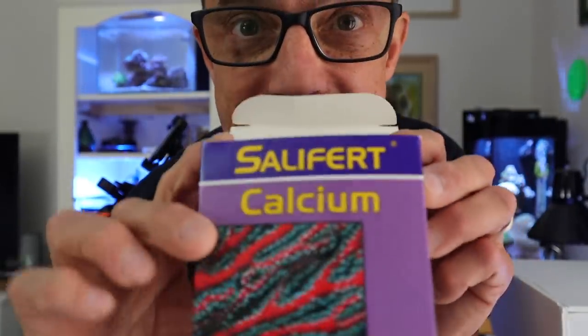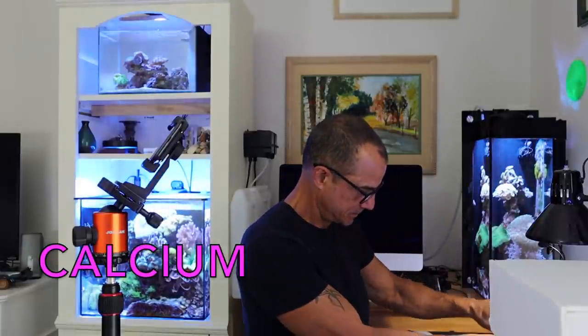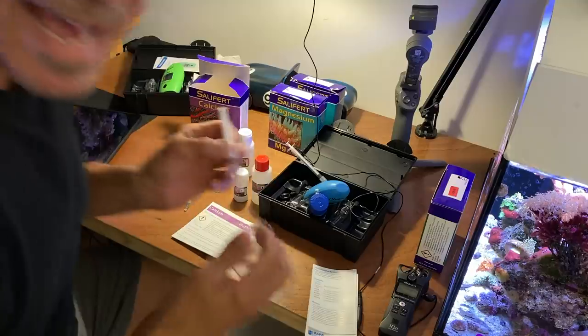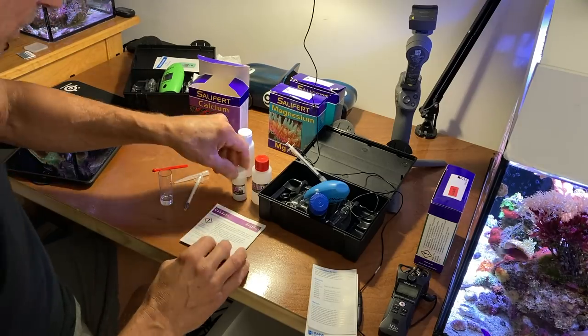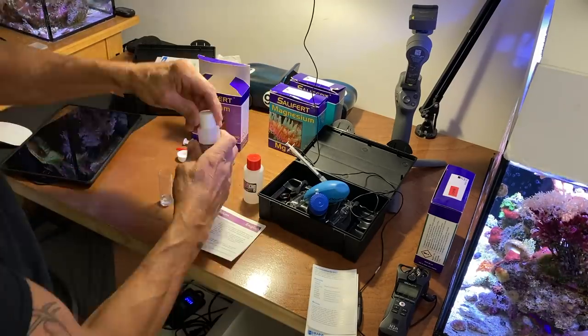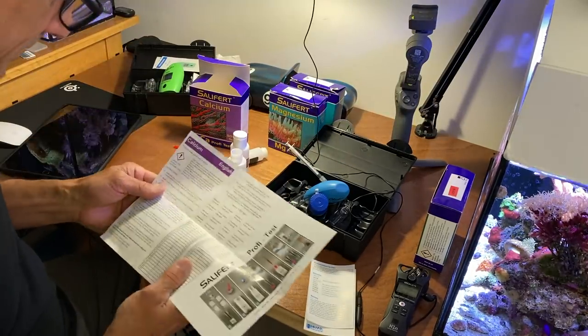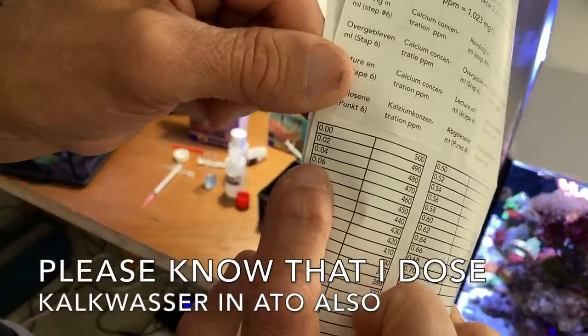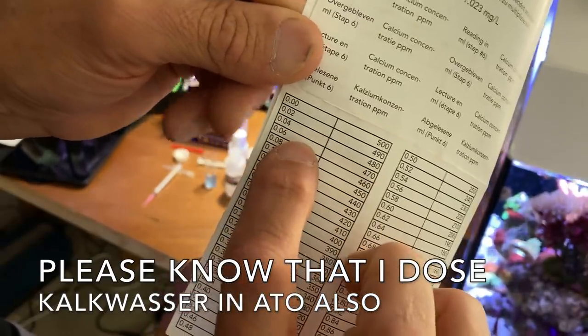Next is calcium. I use Salifert — I have the Hanna checker but it's a little more involved, and I'm very comfortable with the Salifert and the drip-drip-drip method. Calcium: two mils of tank water. Result: 470. And all I've done there was weekly water changes.